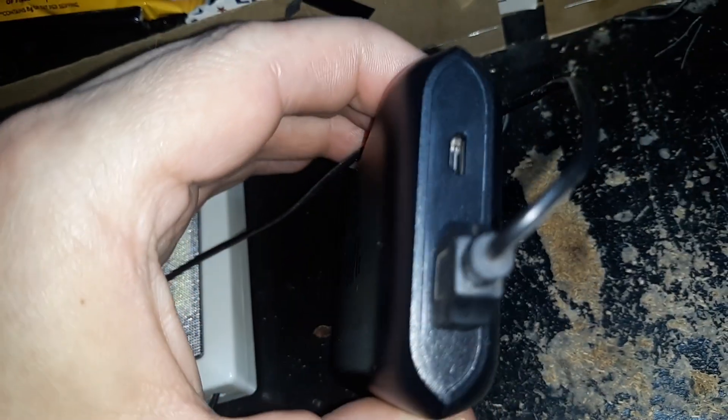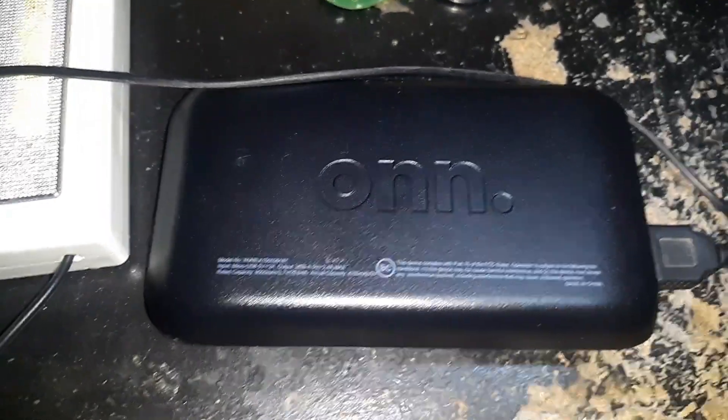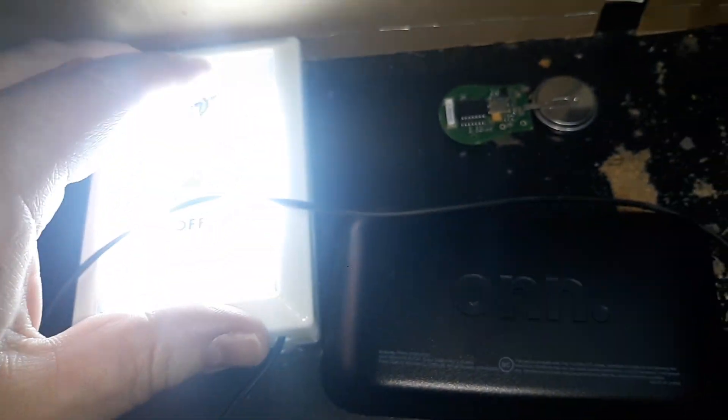Then plug it into a power bank. I recommend that if you do this, use a power bank that supports low current charging devices like Bluetooth earpieces. That way you can just flick it on and it's on.